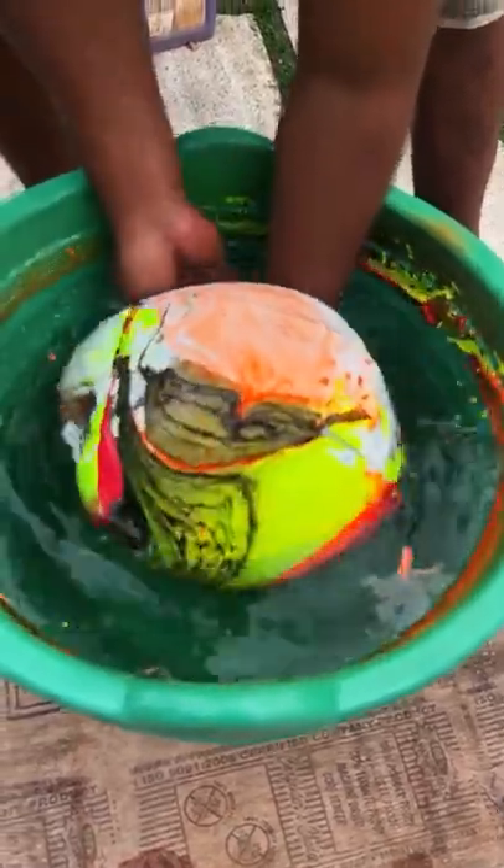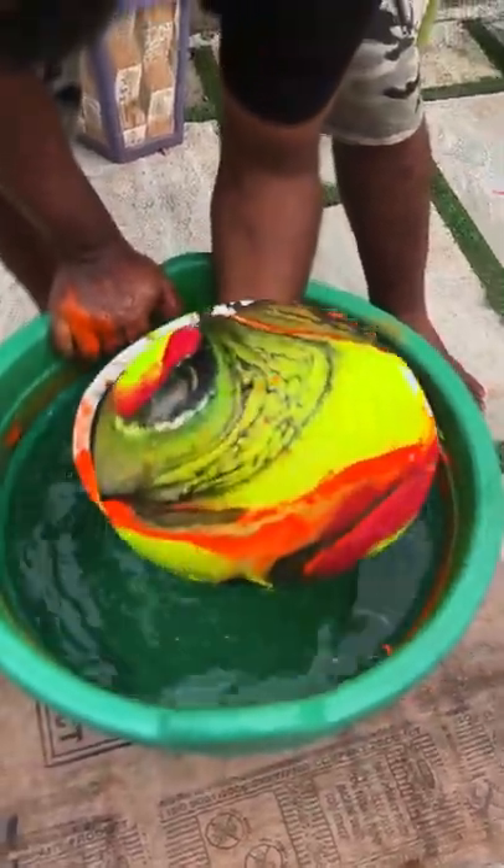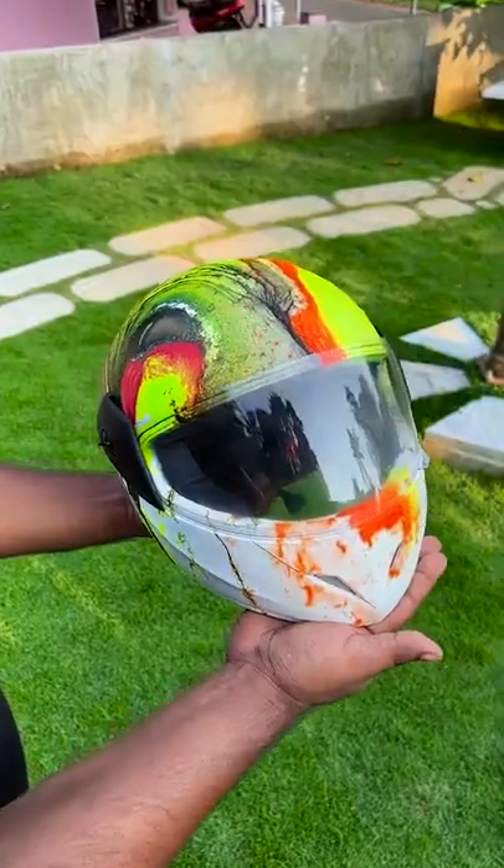We will paint the helmet with the hydrodipped helmet.